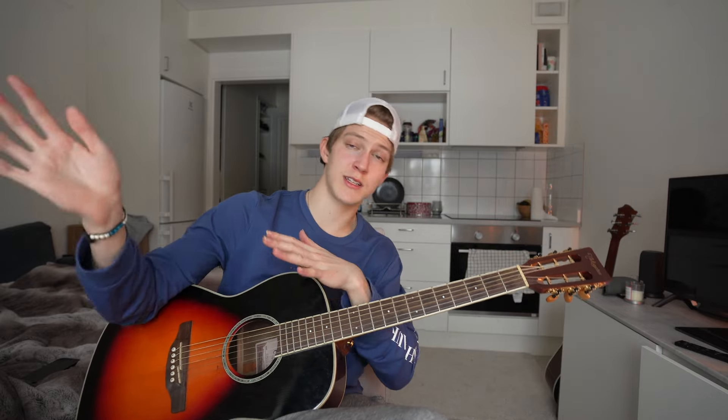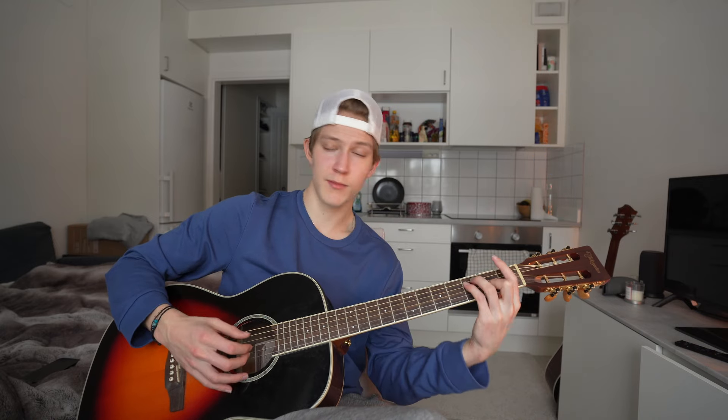I'm going to sing through it in just a second, so bear with me — we're almost done. For the very last chorus, you have the same chord progression as usual: C, G, A minor, and F. You're basically just going to one-strum it, so literally just do one strum per chord like that.